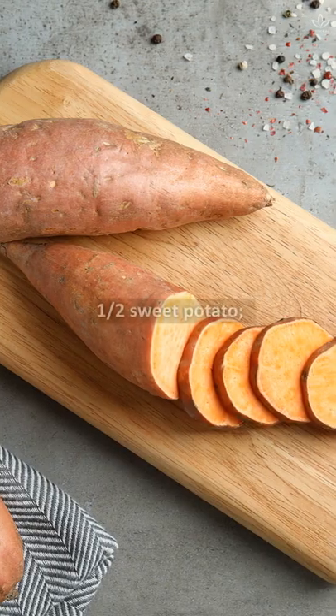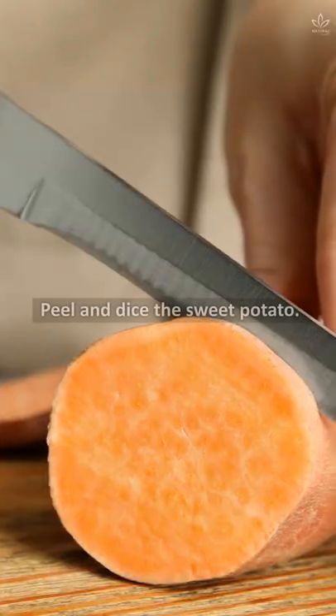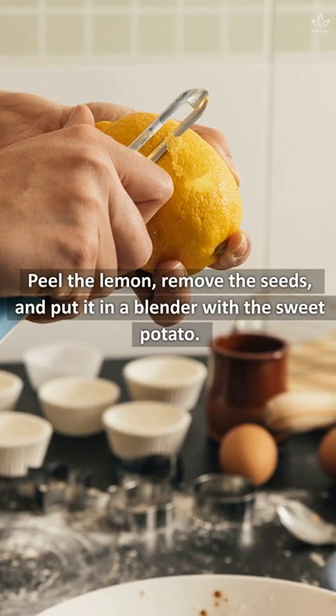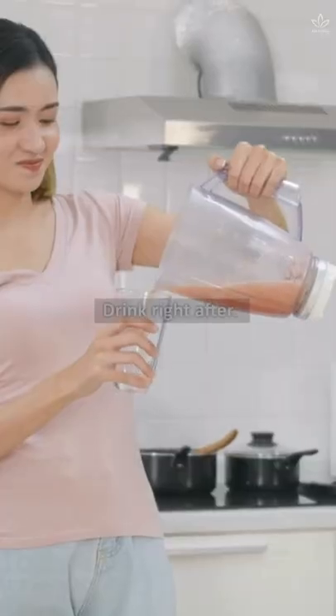Write down the ingredients: one half sweet potato, one lemon, 10 ounces water. Peel and dice the sweet potato. Peel the lemon, remove the seeds, and put it in a blender with the sweet potato. Add the water and blend until smooth. Drink right after.